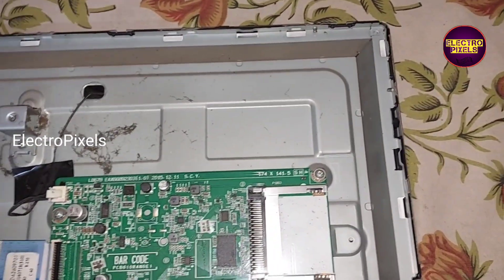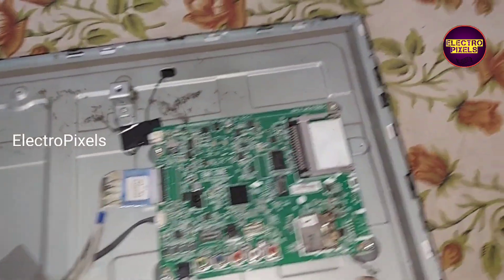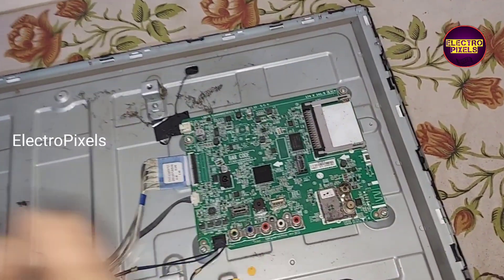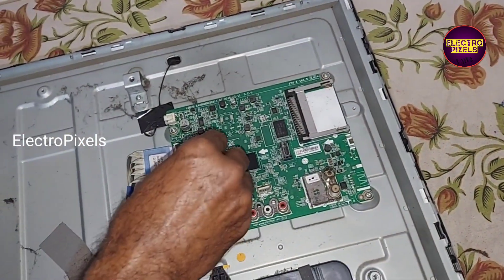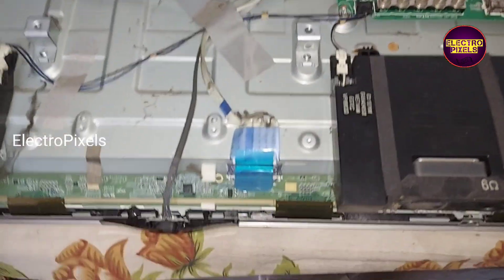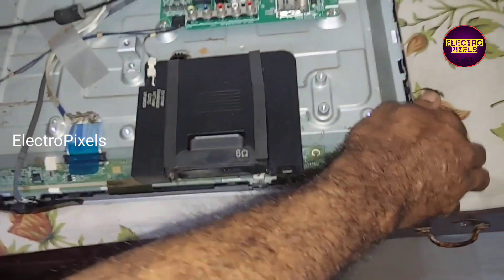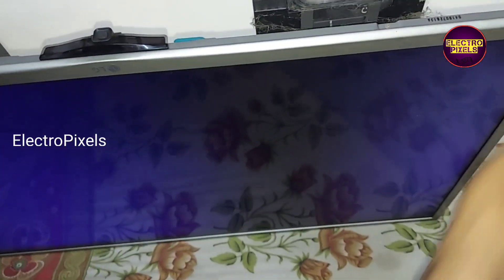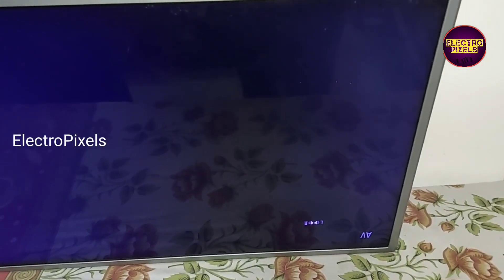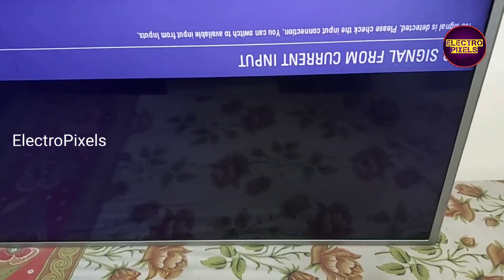Now let us connect the DC adapter and check the picture. The adapter is connected. The backlight comes on. Now let us check the picture — the TV is turned on and the TV is working properly.